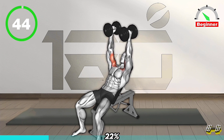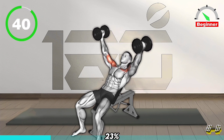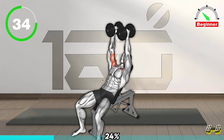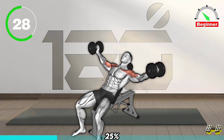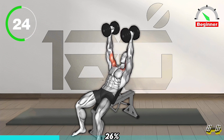Next Exercise. Lie on an incline bench with a dumbbell in each hand, palms facing each other. Extend your arms above your chest with a slight bend in your elbows. Lower the dumbbells to the sides, maintaining a slight bend in your elbows and keeping them in line with your shoulders. Feel a stretch in your chest, then lift the dumbbells back up to the starting position.